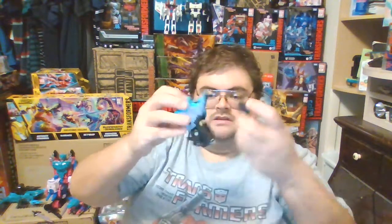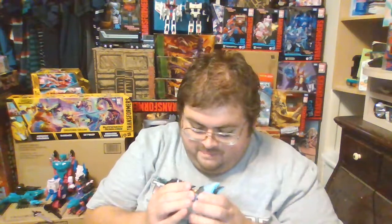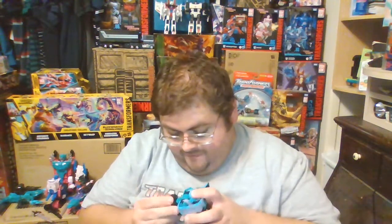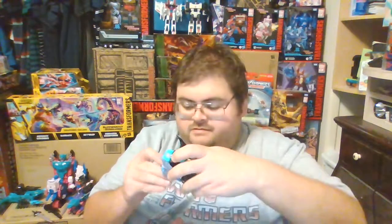To get Sea Wing from leg mode to Target Master mode, you just take his three laser guns off the centerpiece of his beast mode head and plug it into the five-millimeter port where the combiner foot was attached. Place the three laser guns on there, angle the combiner peg down, then bring in Sea Wing's combiner hand — take the cap off — insert it, and there is Sea Wing as a Target Master for Piranacon.